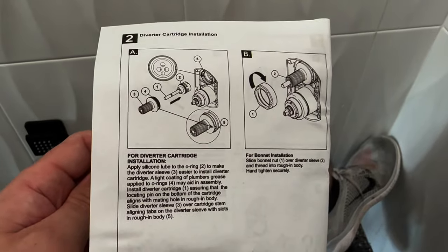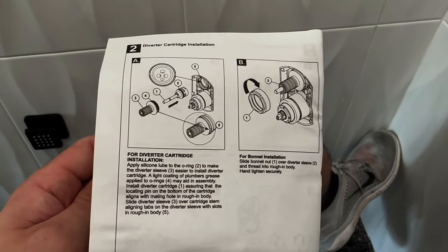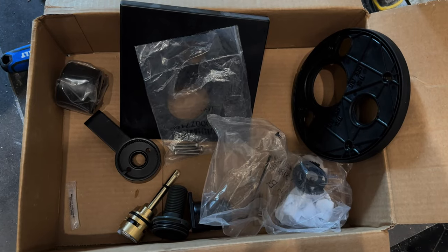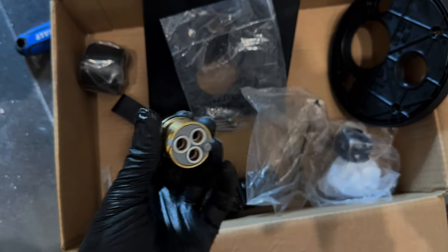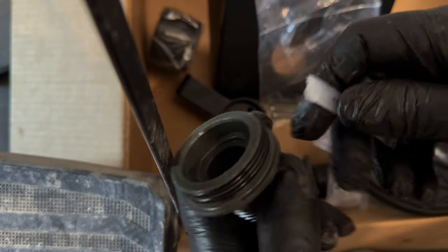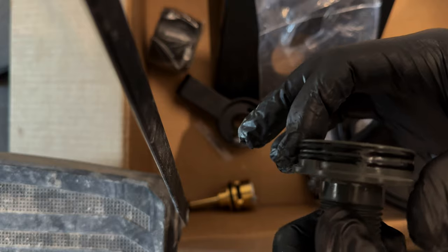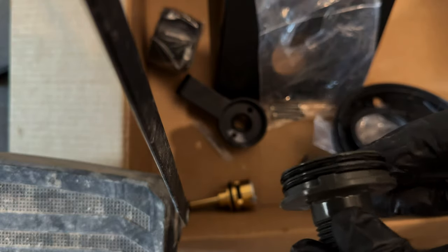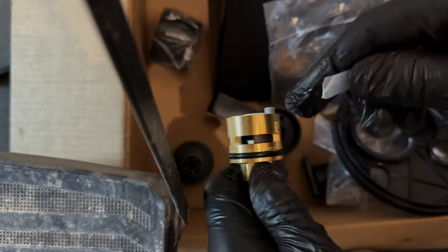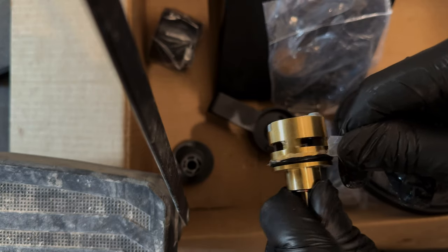The next step is installation of the diverter cartridge. If your setup doesn't use a diverter, skip forward to the trim installation. We're going to apply some silicone lube to the o-rings to allow the diverter sleeves to insert properly into the valve body. In the box of parts, this is the shower diverter cartridge, and this is the plastic sleeve used with that diverter. Take the silicone grease and apply a small bead along the two o-rings on the plastic sleeve component, rubbing it in with your finger. Then do the same with the actual diverter piece — apply a small bead of silicone grease along its o-ring. This helps both parts seat properly within the shower valve body in the wall.